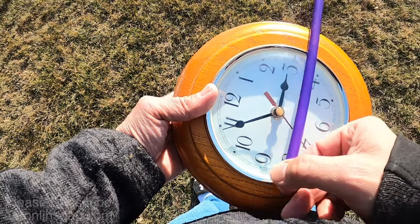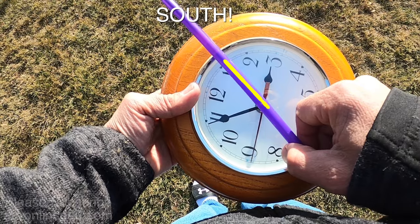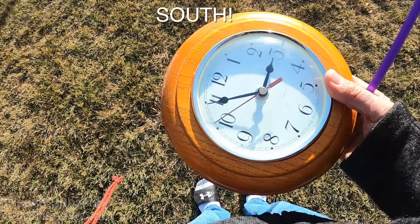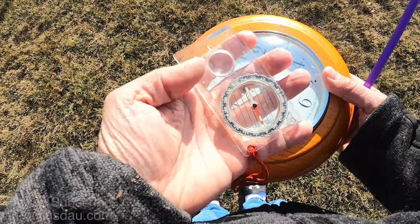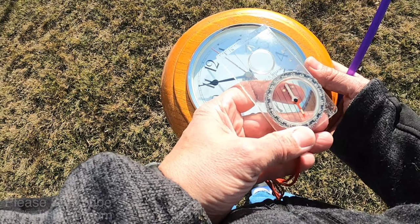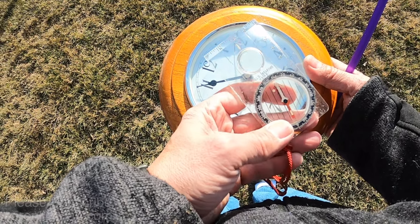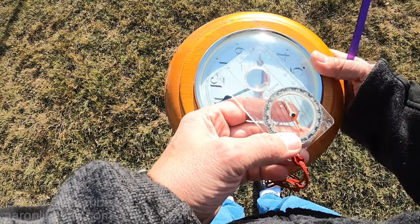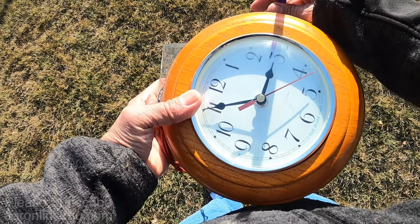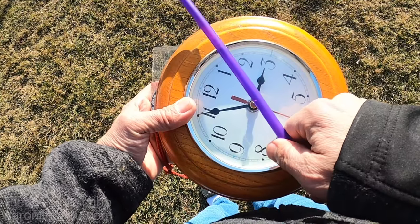Halfway in between the hour hand and noon is south. So roughly right about here is south. We'll assume this is south. And now I will take my compass. Halfway in between the noon and the hour hand is dead south.